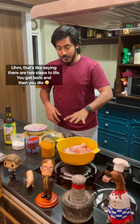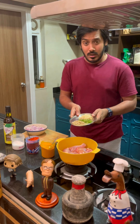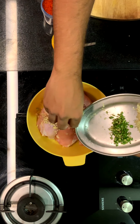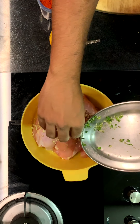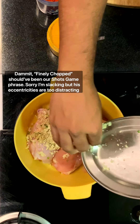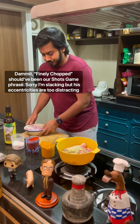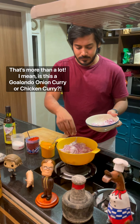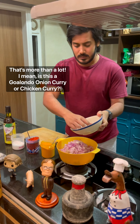We're going to start by marinating the chicken — really really simple. All your aromatics go in: finely chopped ginger, finely chopped green chilli, and finely chopped garlic. Then your sliced onions — I like onions so I'm putting a lot of them, about two cups for one kilo of chicken.